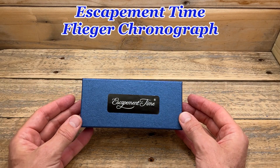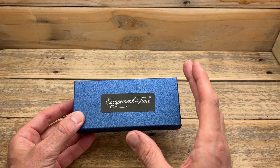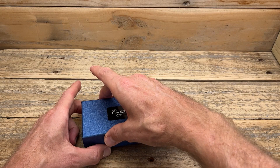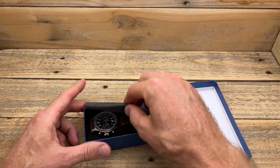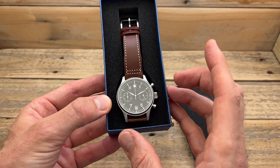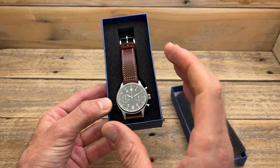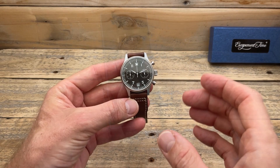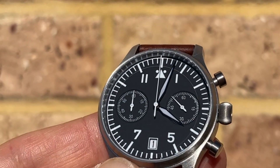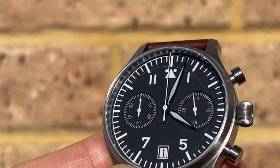So here we have my Escapement Time 6S21, 120 Australian dollars — sounds like a bargain to me. And on paper, there is a lot going on for this one: a sapphire crystal, 50 metres of water resistance, BGW9 lume, and a Miyota 6S21 quartz movement. It comes in a great set of dimensions as well. Since I'd owned a previous Escapement Time, I knew the quality of this watch would be particularly good, and it has not disappointed me. The dial is exactly what I hoped for from a Flieger chronograph — matte black dial, everything printed on with lume as well, and the indices also loomed.